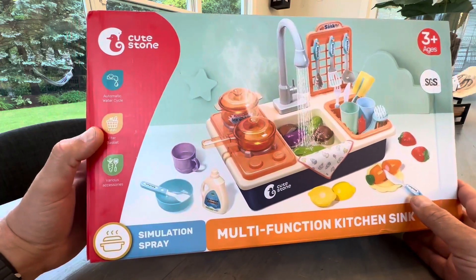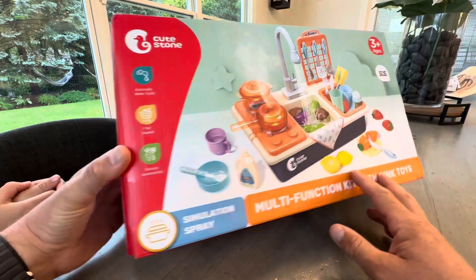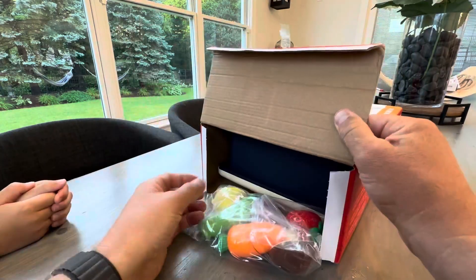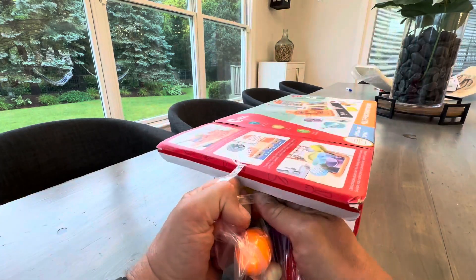It comes with a lot of accessories, like a bunch of vegetables and different things. So let's take a look inside — he says we should look inside. As you can hear, he's excited. Kids love this stuff.